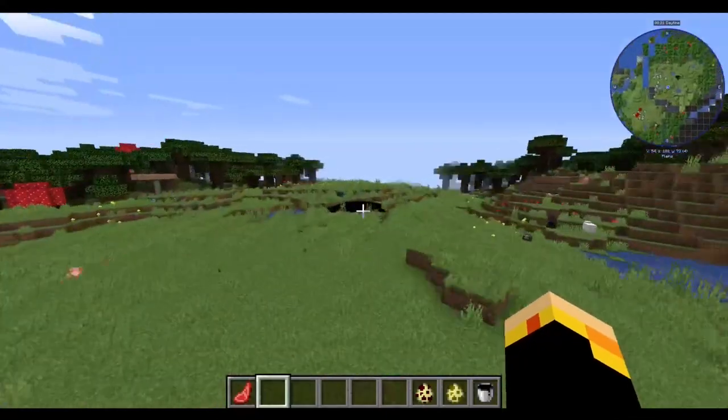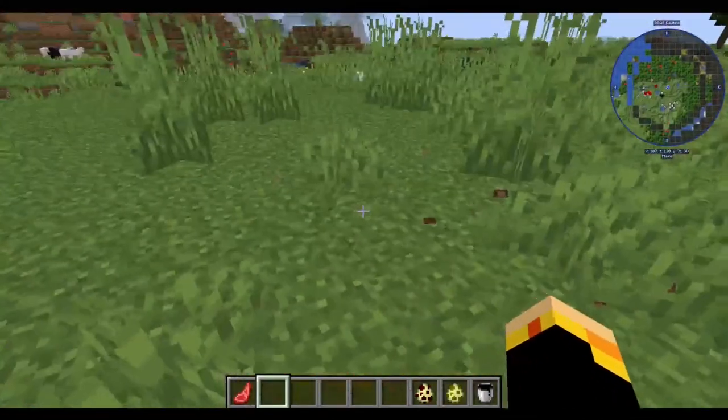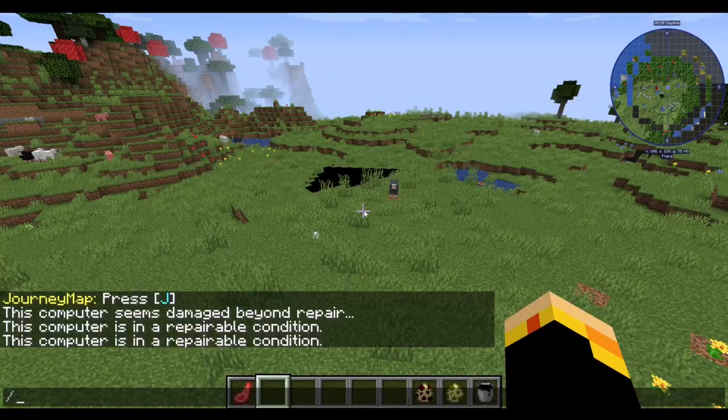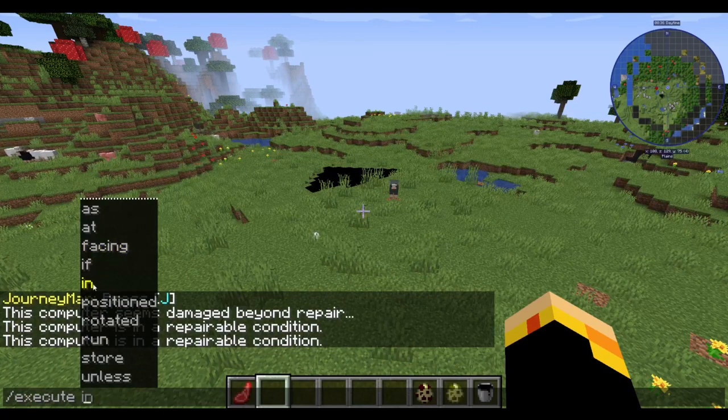Now we move on to the level introductions, because there are new level changes that have been made. There's been a change on each reachable level, except for levels 4, 5, and 6 — level 4 isn't finished yet. But up through level 3, things have been changed to something completely new.